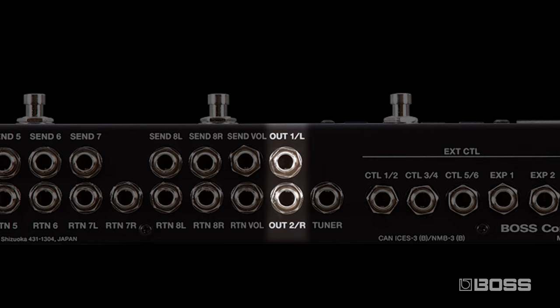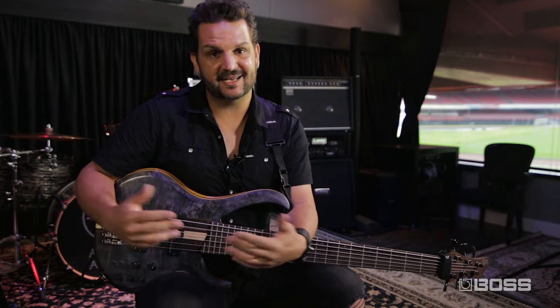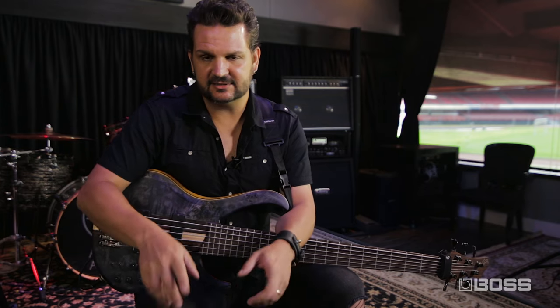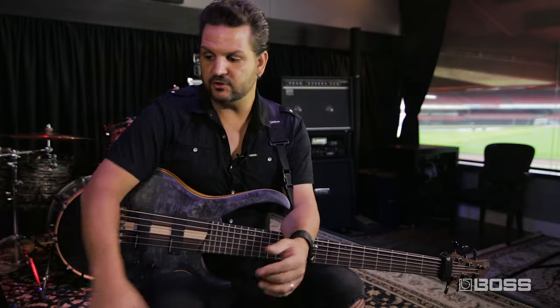The ES8 also has two outputs that work per patch. You can select output one, two, or one and two in case you work with a stereo setup, different amps, or if you want to record stereo signals. You can also change the amp channel from the ES8 with the control outs — you have three stereo control outs which you can transform into six different control outs for as many amps as you have. And you have expression outs, so you can use an expression pedal to affect more than one pedal at a time.